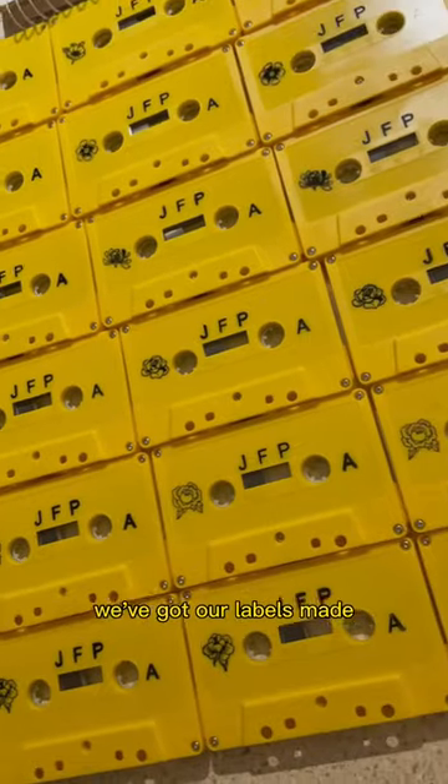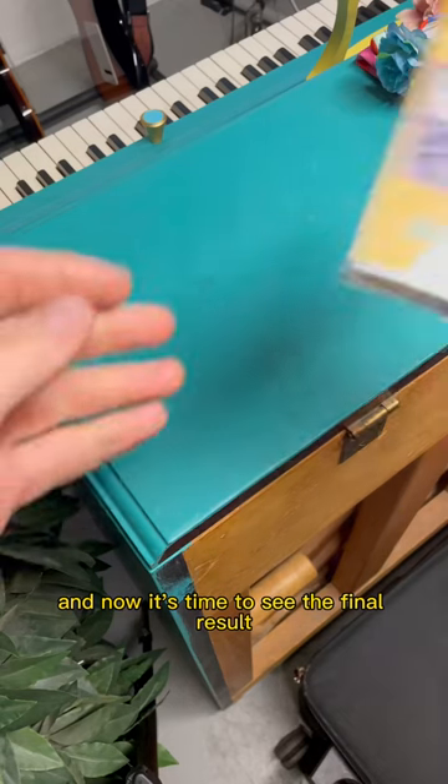All right, we have our music on our cassettes, we've got our artwork printed, we've got our labels made, and now it's time to see the final result.